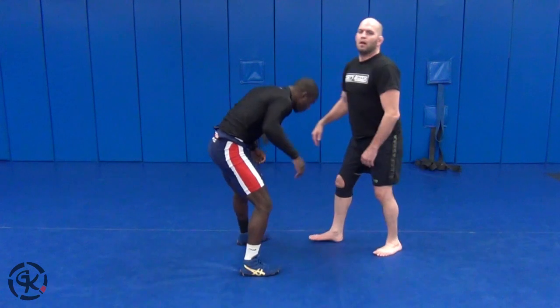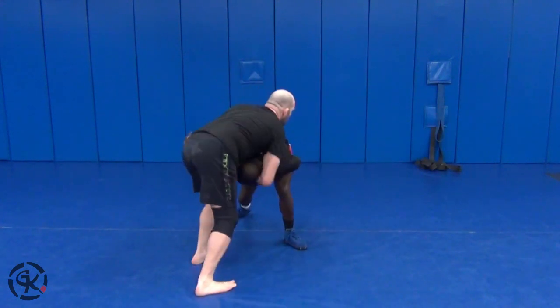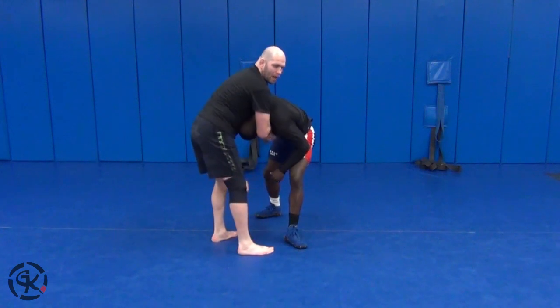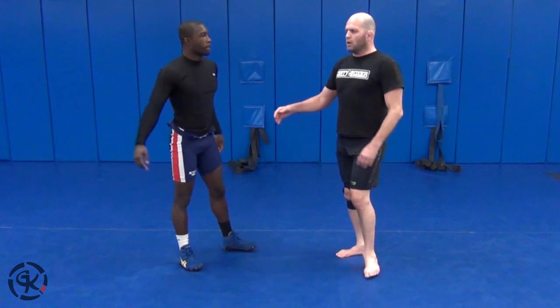Now let's go back and get that head. Here's a little bit of what it looks like when it really moves: start attacking, and I cover that head. From here, all kinds of options — throws, snap downs, chokes, whatever you're looking to do.